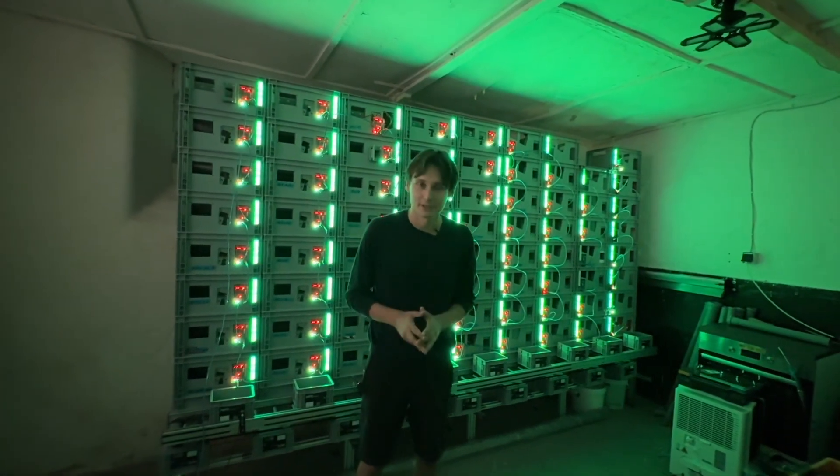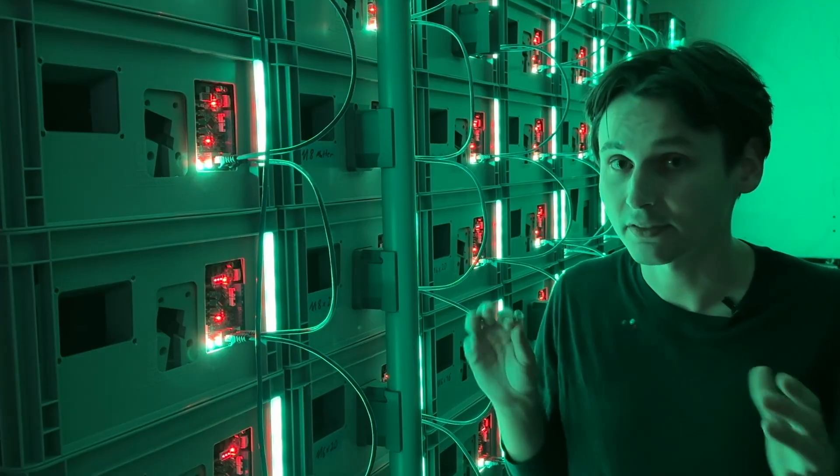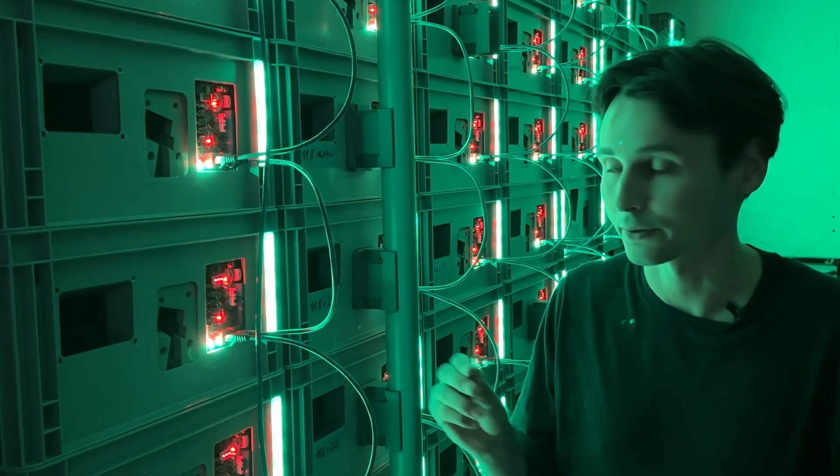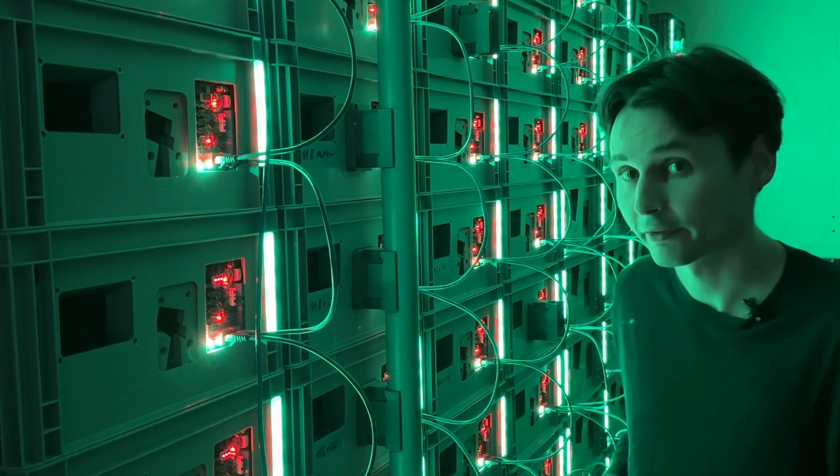These are 72 feeders arranged in an 8x9 grid. Each of the 72 feeders contains a different part. All of the parts feed down into the conveyor.